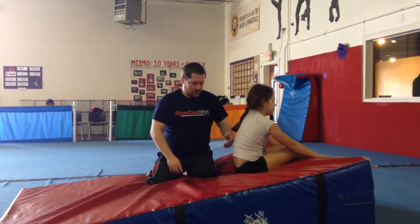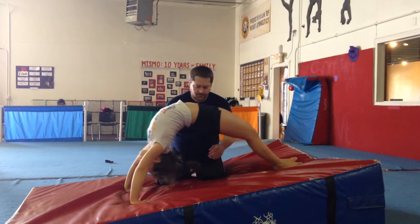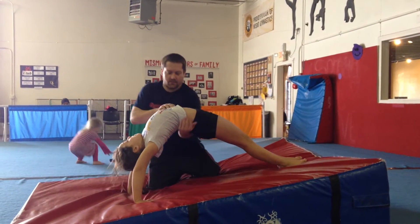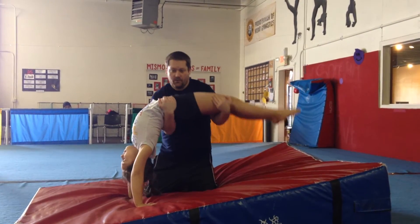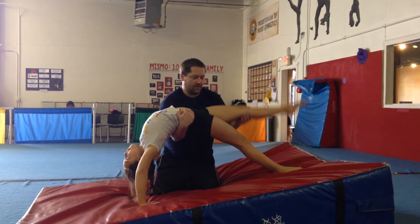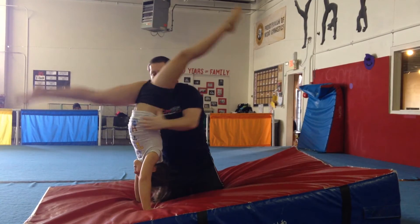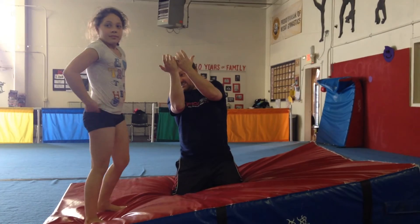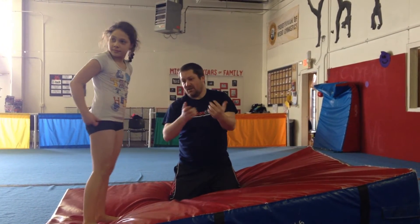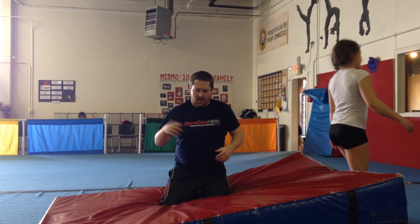Okay, get back down. When I spot the bridge kickover, I'm underneath them like this, or I hold it like this. I usually go one foot up and I'm spotting them right here, and over, and I try to come around and hover at the end too. The most important part is getting them up to that handstand position and then over, because if you don't get them there, we're all in trouble.